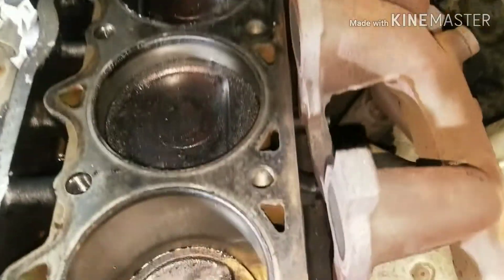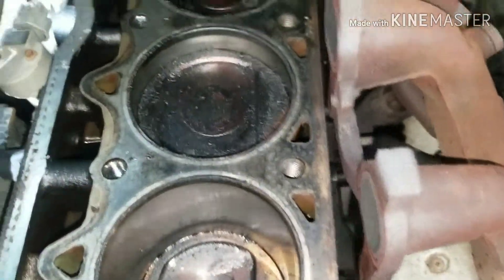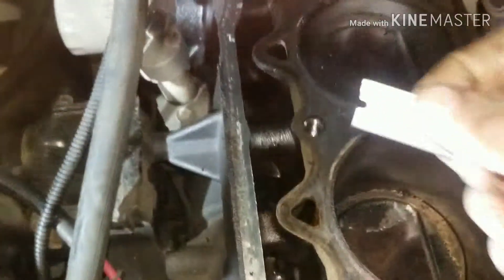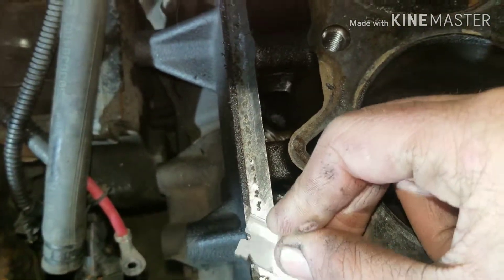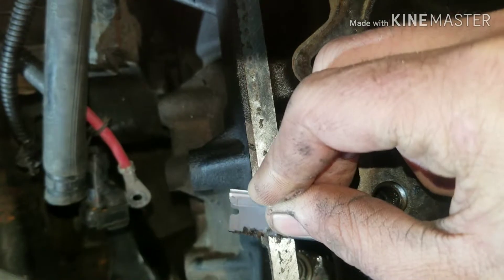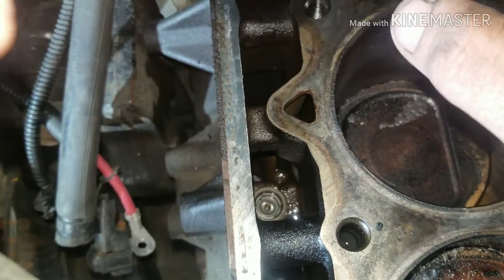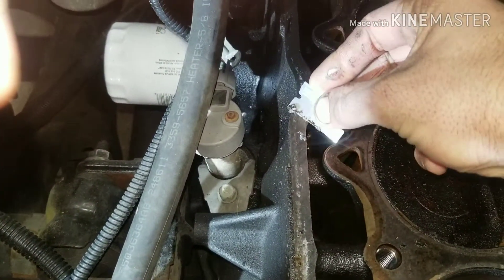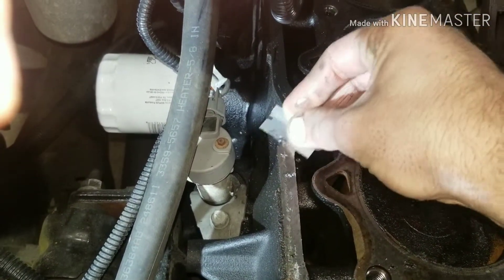We got our block and it's still got gasket material on it. So we're going to do some scraping. You want to take a razor blade and just work on getting all this gasket material off. You want to make sure you don't get any stuck down where your lifters are, because you can gum up the lifters and plug oil passageways. So you just want to get in there and get this clean.